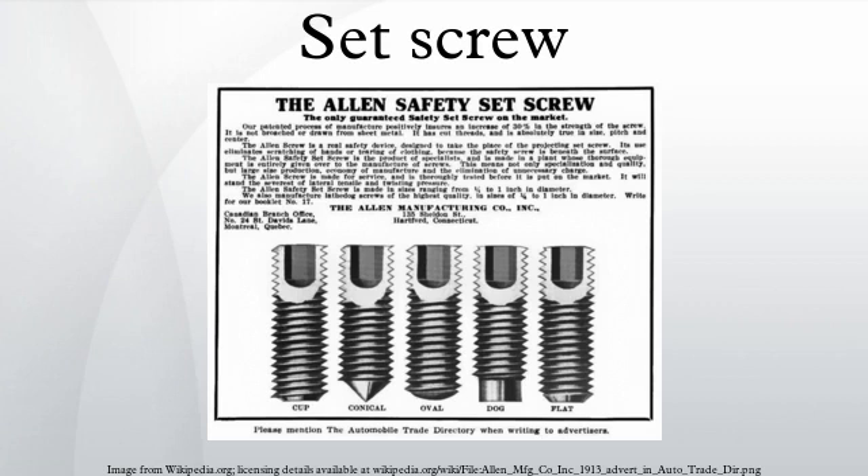Set screws are made with a variety of drive styles, including the following: straight slot, hex socket, square socket, external hex, external square, and Bristol spline.